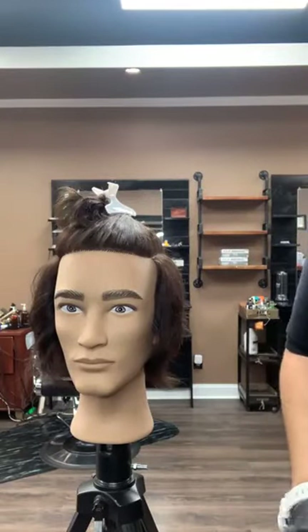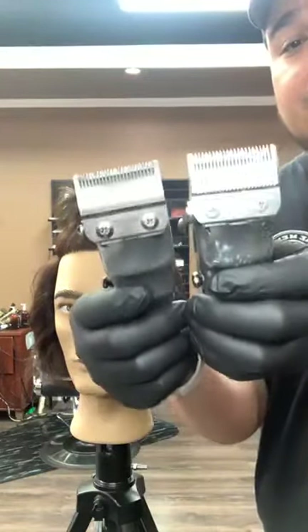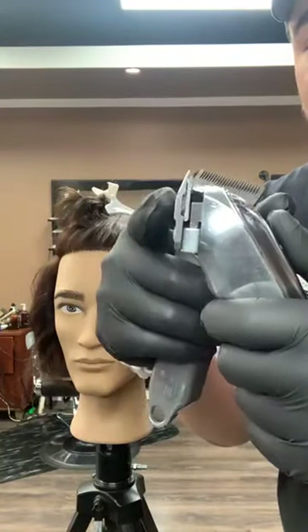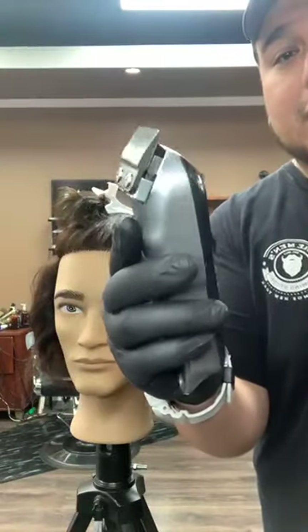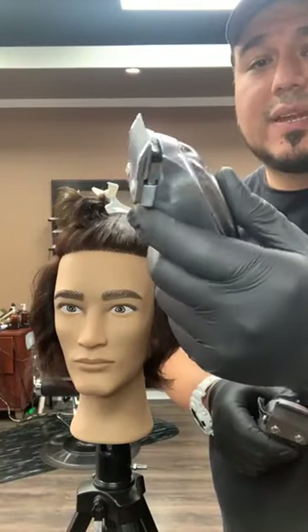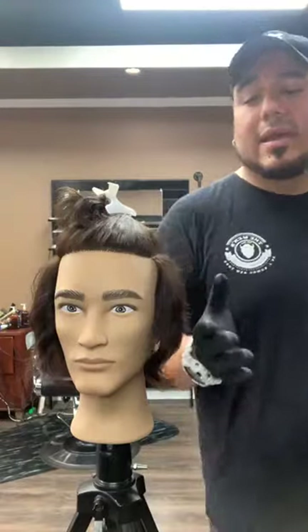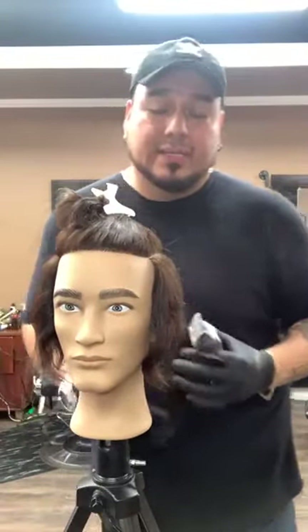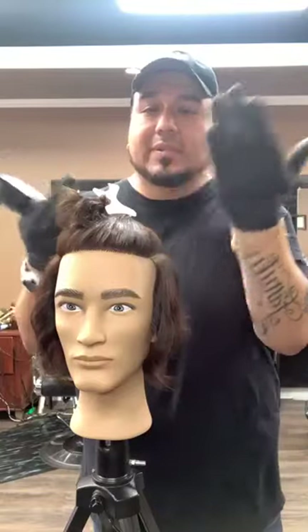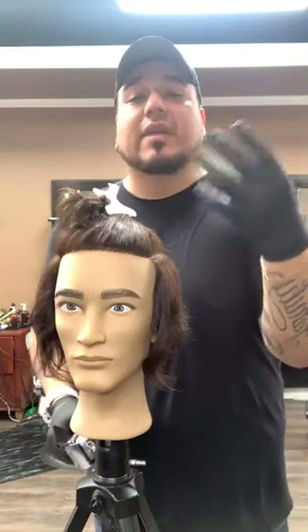Some of you might be asking why I'm using these three clippers. The difference between these two clippers is the blades. One blade is flat here, and this one has a slight little belly to it — this is what we call our fading precision blade, and this is our standard blade. I'm going to be using the clippers simultaneously depending on what part of the haircut I'm working on. A mullet is short on the sides, longer in the back, and the top is customizable. I like to use a lot of texture, so I'm going to give them aggressive texture.